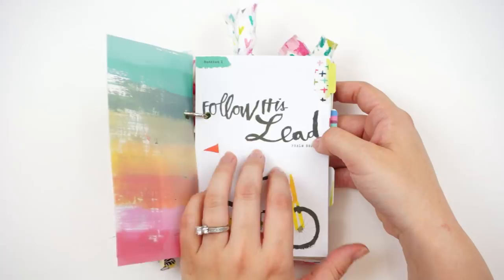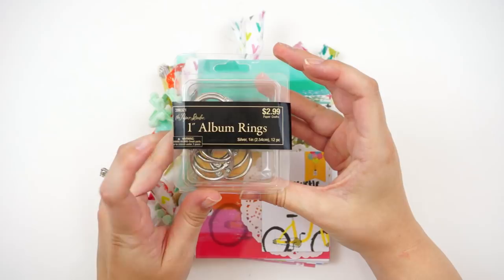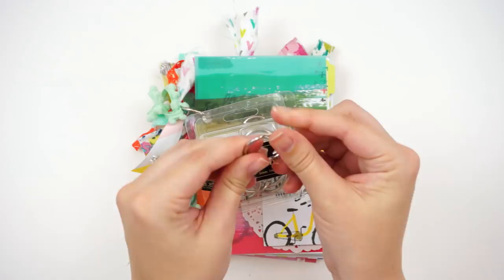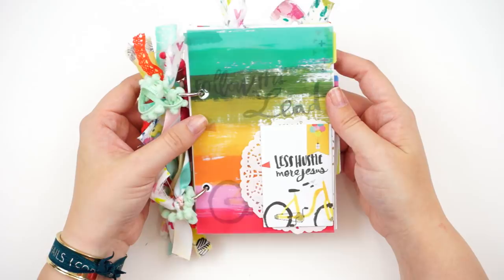What I've done is I've taken the devotional cards from the kit and the tip-ins and things like that, and I started by hole punching those. I'm using some one-inch album rings — I found mine at Hobby Lobby but you can also order them on Amazon; I'll link both down below. These are little rings that you can open up; they come in all different sizes. I used one inch for this and I think it worked well.